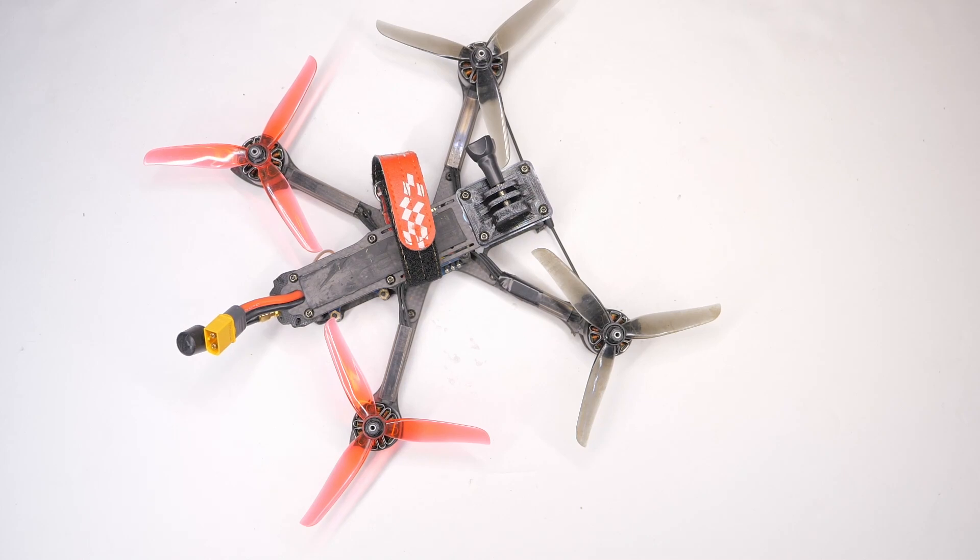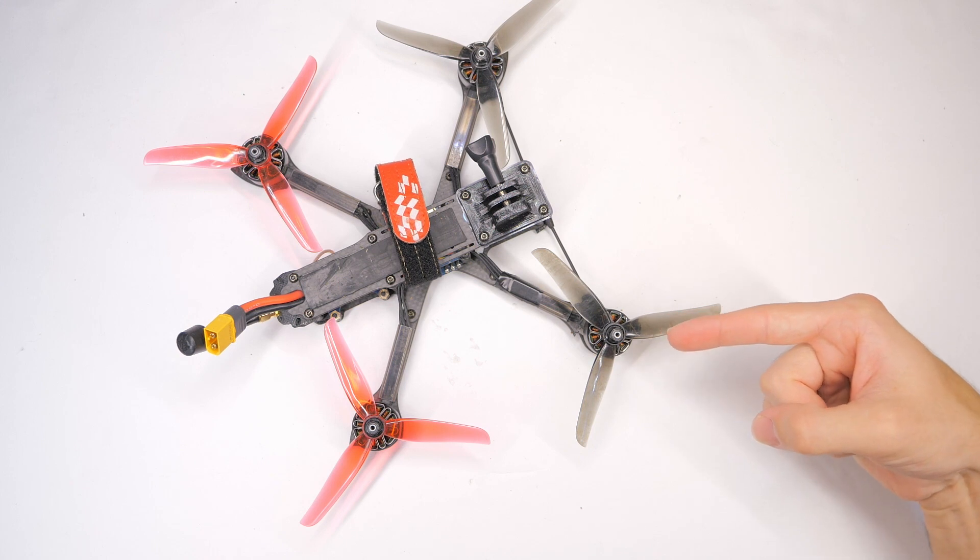Hello fellow pilots and welcome back to RC with Adam. Today we're swapping out the arm on our iFlight Sedora frame.